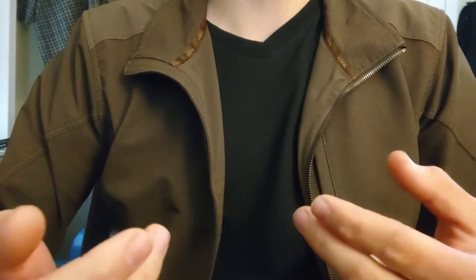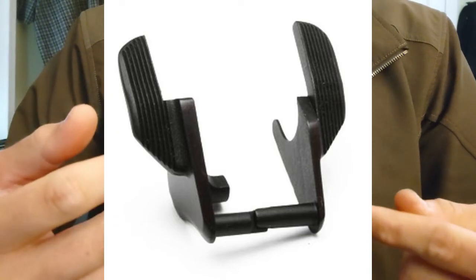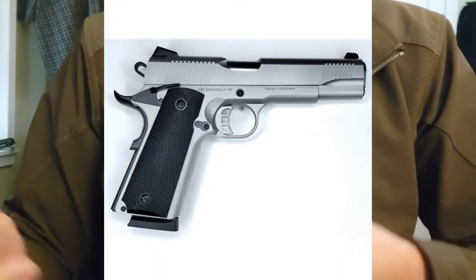The most common style of ambidextrous safety is the cheapest — what I'll call the fork-and-tongue style. The fork is a little notch in the safety's pin that lets the right-sided safety mate with it by simply slotting together, and a tongue is meant to go underneath the grip panel to retain it in place.